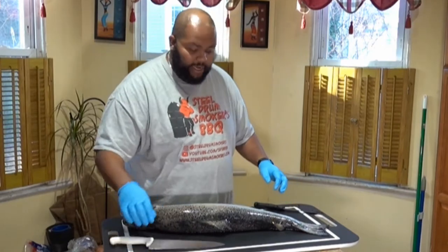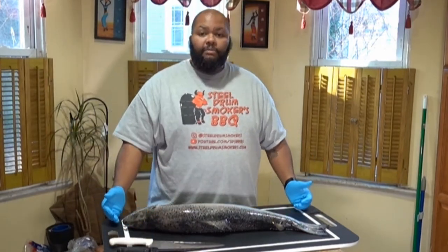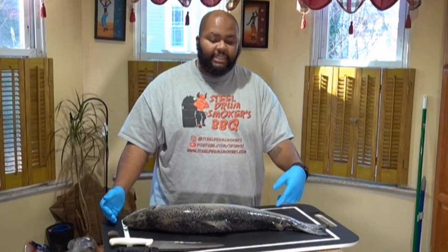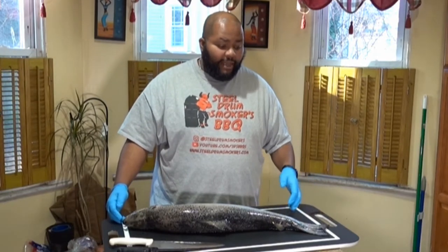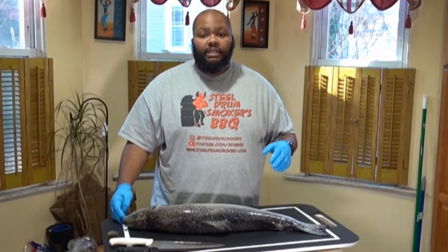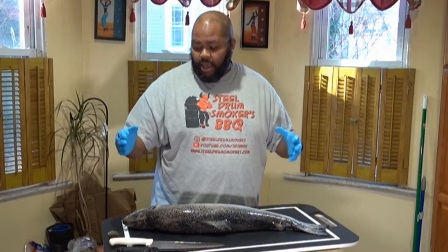I have a couple of knives here and my beautiful cutting board. This cutting board is 18 and a half inches wide and 35 inches long. This is provided to me by customcuttingboards.com — this one is called the brisket board. You can see it's plenty big enough to cut a whole brisket on, but today I'm going to be using it to fillet salmon.